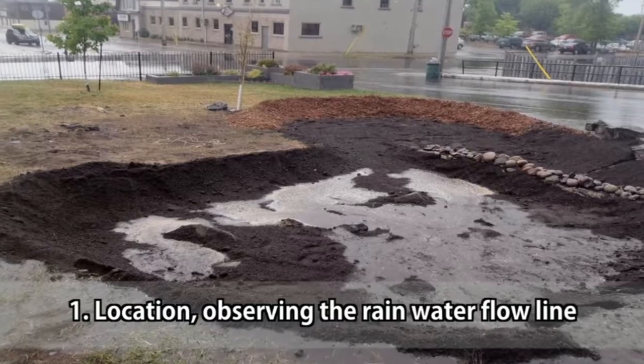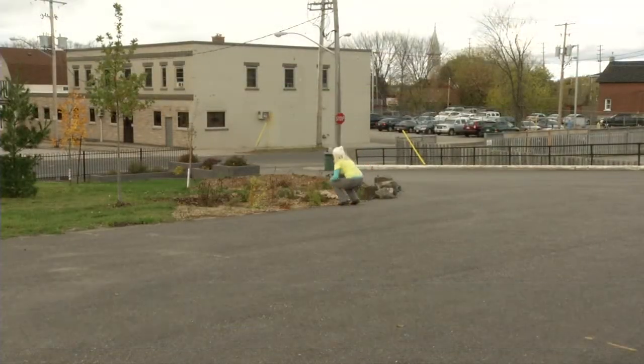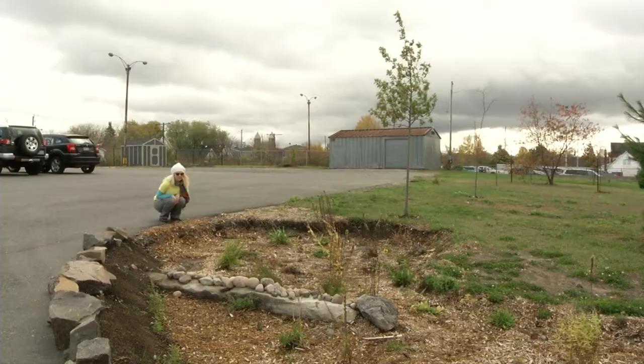Step number one is figuring out where you can put it — observing your rainwater flow line, and then seeing if you can put your garden along that flow line or if you have to make some sort of structure or diversion for the water to get to the garden.